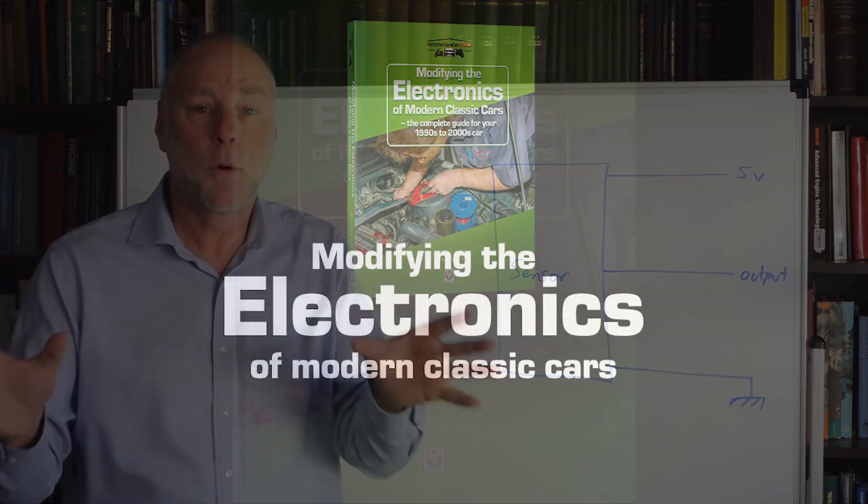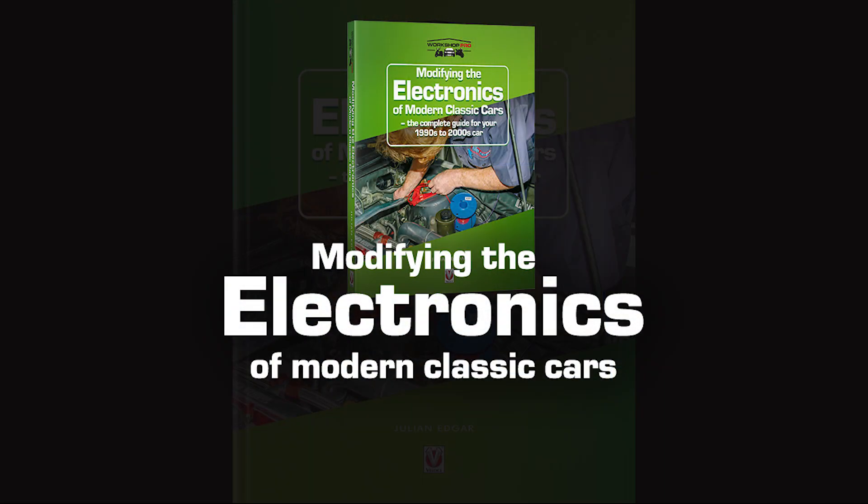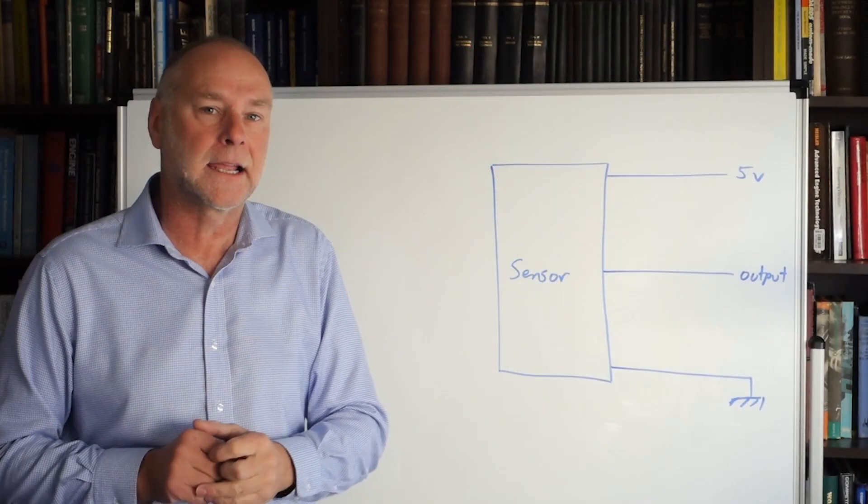Hello, my name's Julian Edgar, and I'm the author of the book Modifying the Electronics of Modern Classics. It's designed for people who've got cars from the 1990s and the next decade.